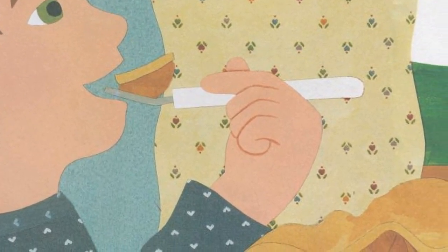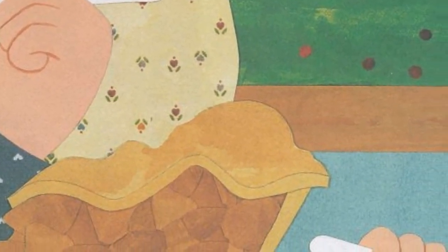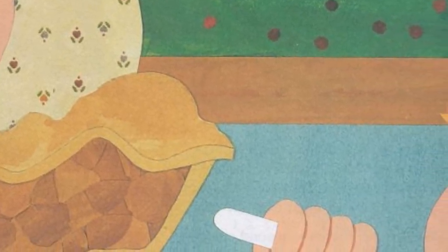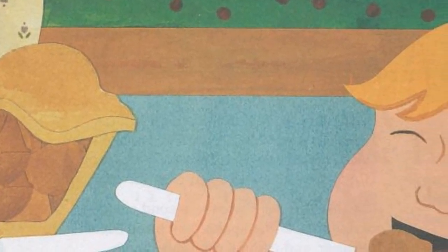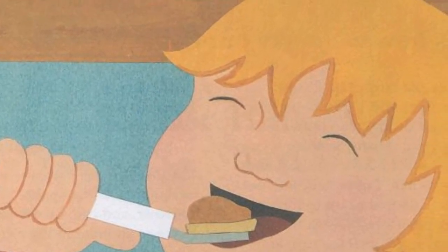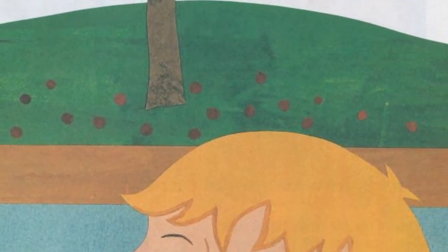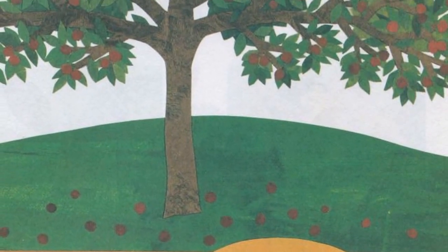It smells so good! And it tastes delicious! There is nothing as good as an apple pie you grew yourself!